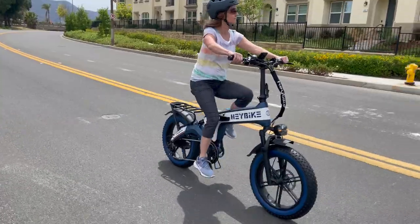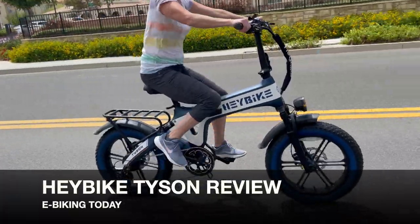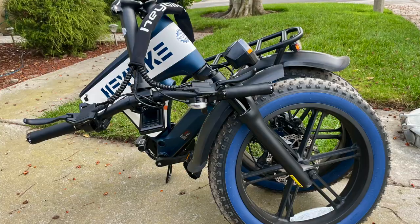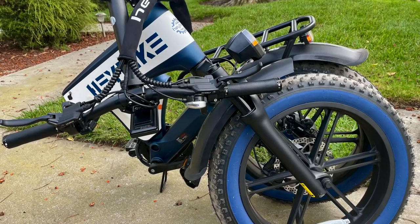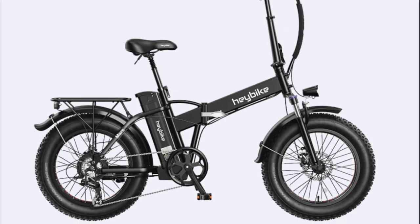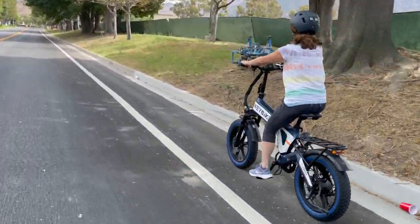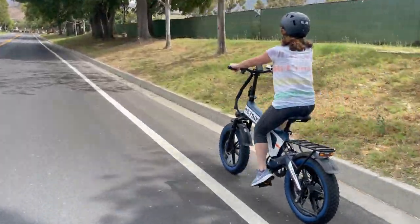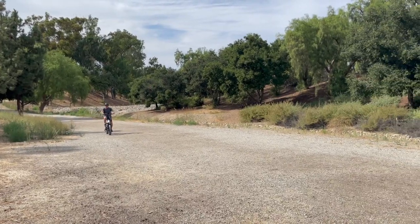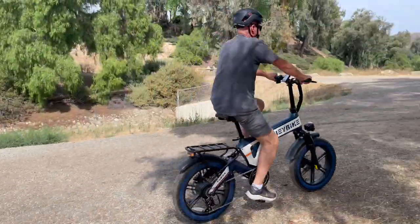Hi, I'm Lisa from E-Biking Today, and I'm excited to share the Haybike Tyson review and test ride experience. Besides having the obvious advantage of being a foldable e-bike, the Tyson has unique features that make it a huge upgrade from Haybike's best-selling Mars model — more power, greater speed, a longer range, a higher maximum payload, and other unique features worth checking out. Let's look at the advantages and performance, then I'll point out some disadvantages that could make you think twice about buying it.